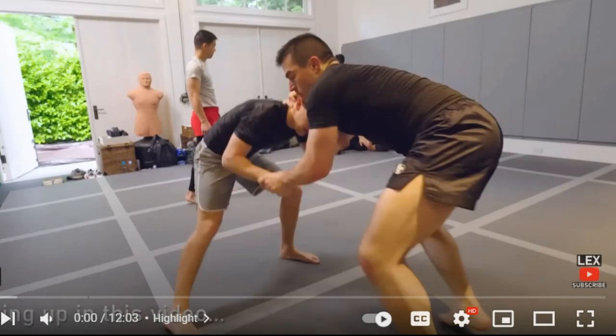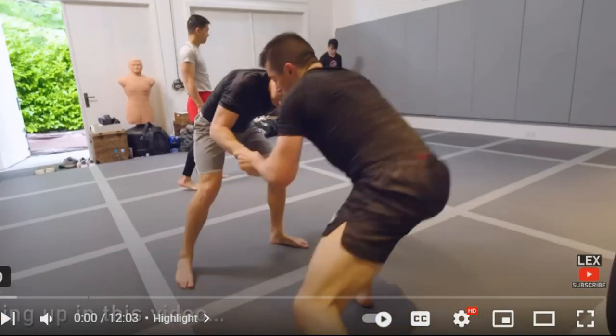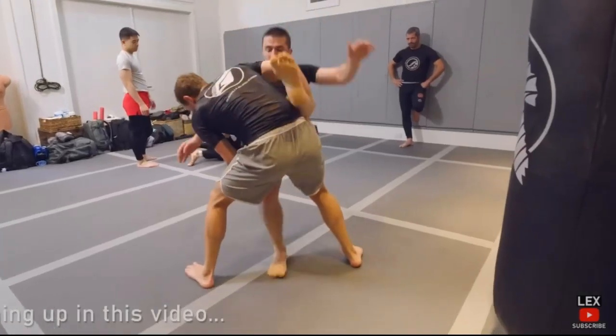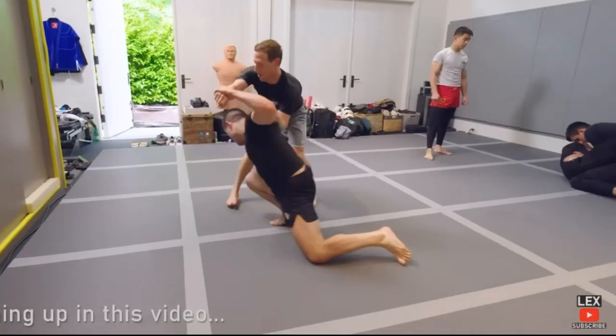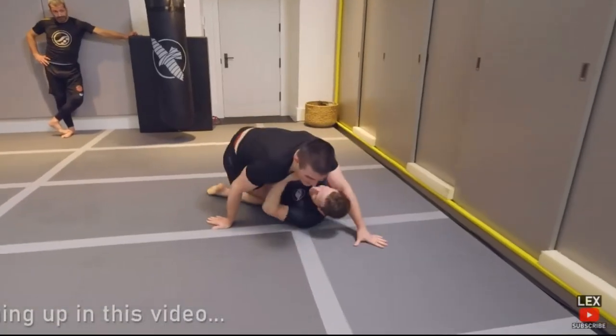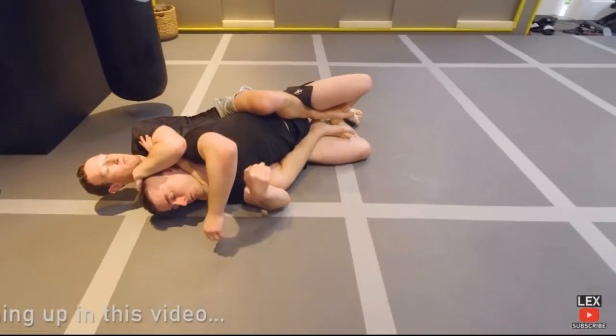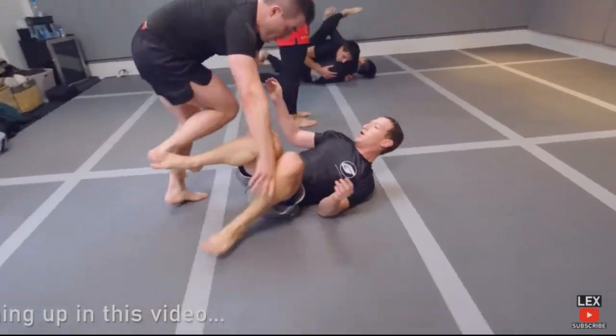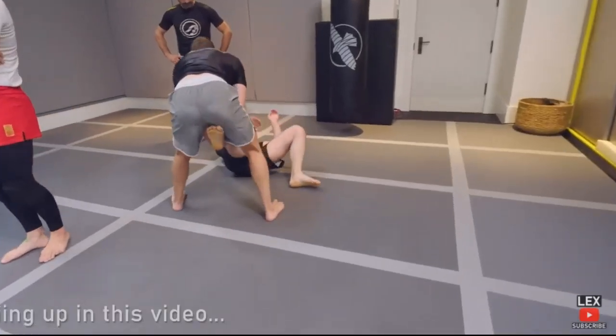Welcome guys, we're going to do a reaction video to Mark Zuckerberg rolling live with Lex Fridman. This is the preview — doesn't look bad, doesn't look bad at all.